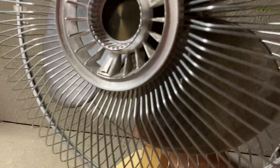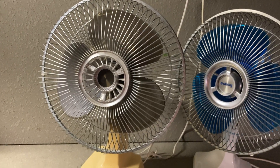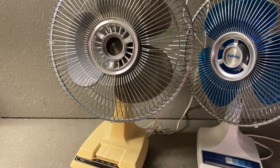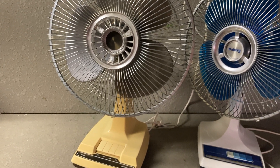This one is obviously going to need proper servicing, so I'll get that done at some point and possibly make another video after that — maybe do a comparison video with another fan or something like that. But that's it for now. Thanks for watching.